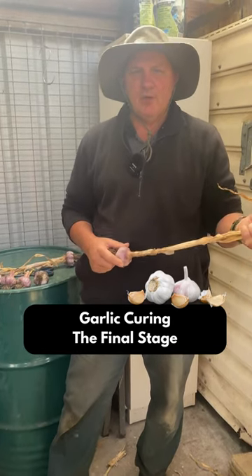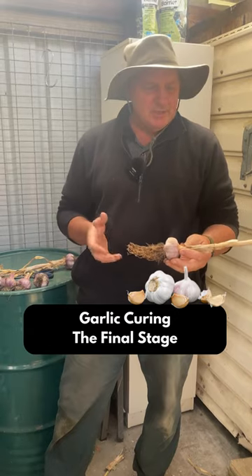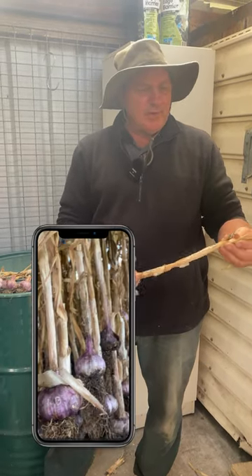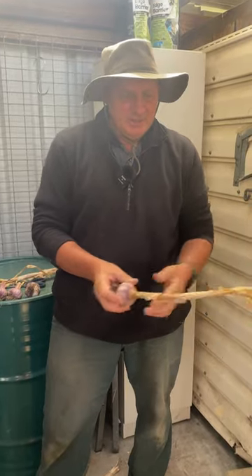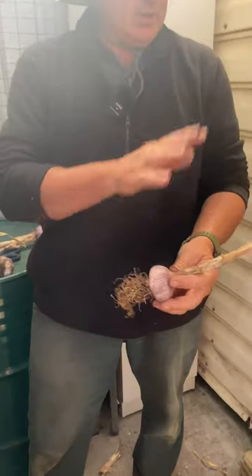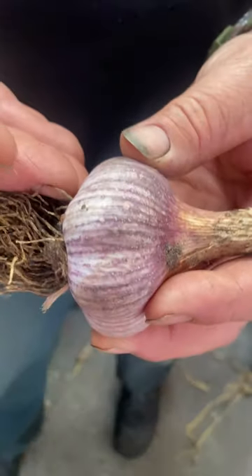Good morning, Michael from the Urban Homestead Academy, hope you're well today. We're in our final stage of our garlic curing process. These have been drying now for over a month, and as you can see, the leaves, they're like straw, very, very dry to the touch. The reason why you leave the roots and the top on is because that puts the flavour during the drying process into the bulb itself.